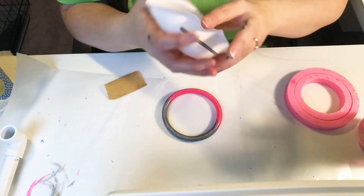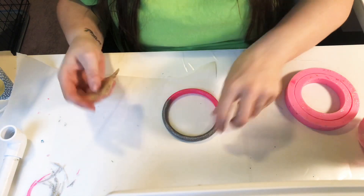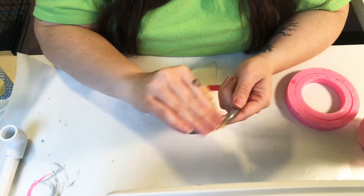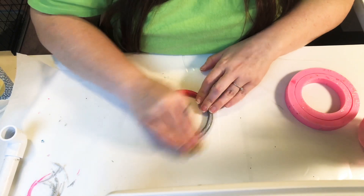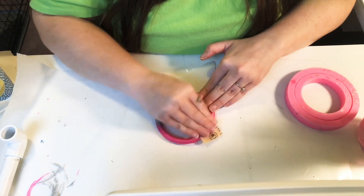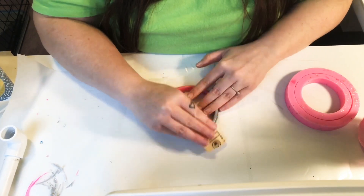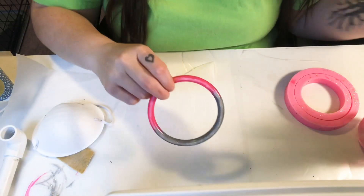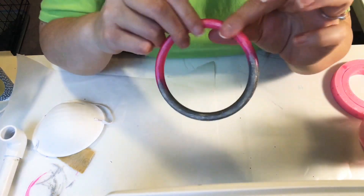So what I do is put my dust mask on and then sand the top part. Since you already cut all of it off with the exacto knife, it's not hard to sand at all.